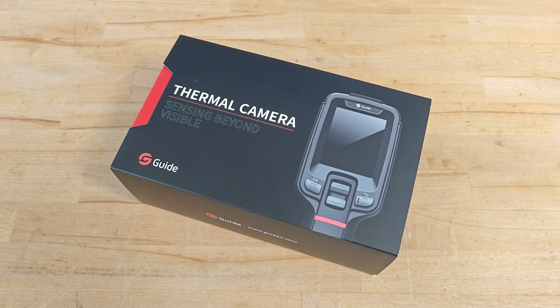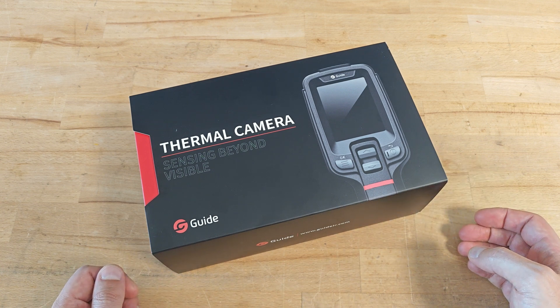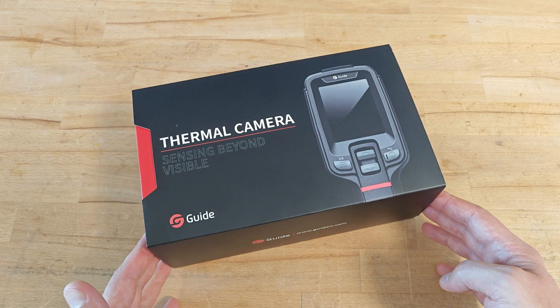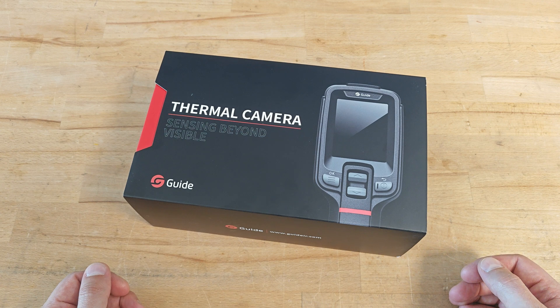Welcome to this thermocamera product review video. Here I have the Guide E2 Plus, which is one of the latest budget handheld models of the manufacturer. Guide is a Chinese manufacturer, but they're producing some quite professional thermographic cameras.